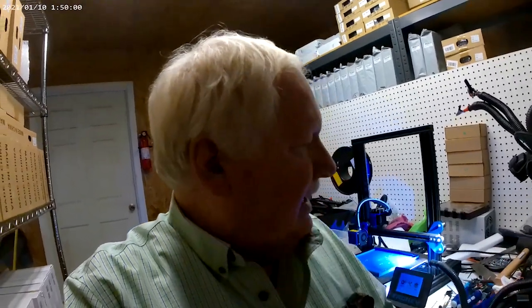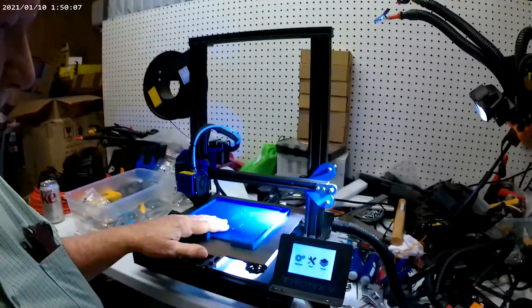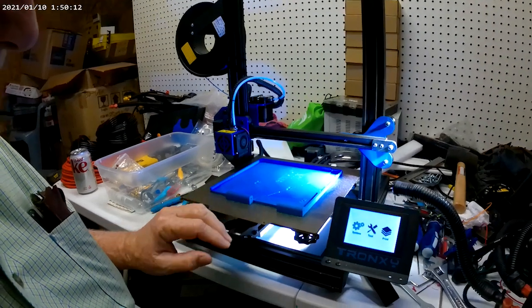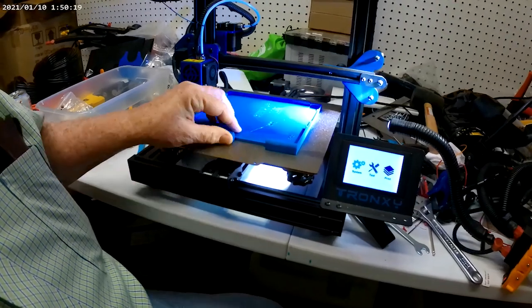Hello, Ken Weller and New Tech Inventors. We're down here at my makeshift assembly area where I've been putting together some of the printers. We've got a Tronic XY2 Pro here that we just put together with spring steel sheet on it.